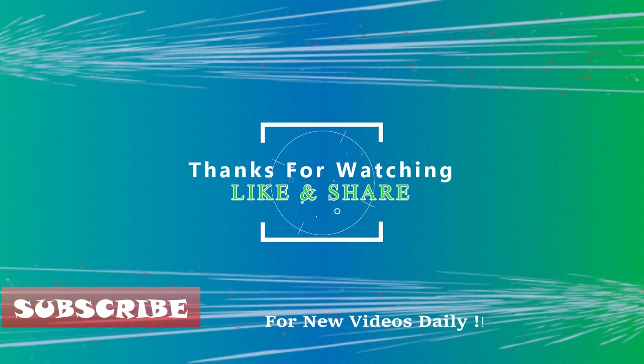Share it on your social networks to let others benefit from it too. Thanks for watching, goodbye.